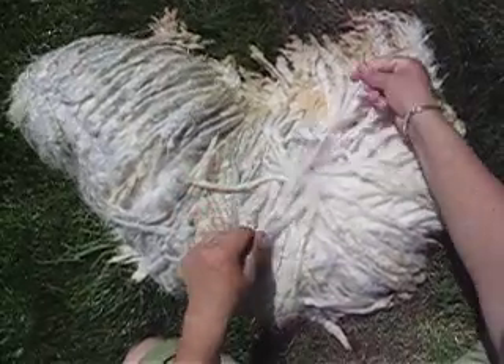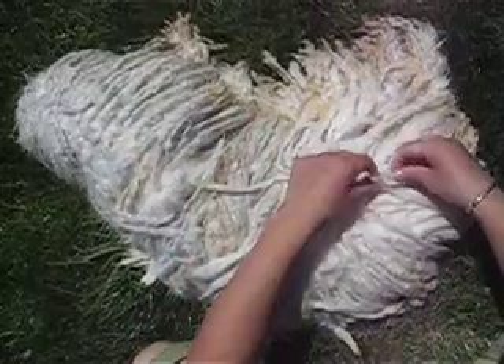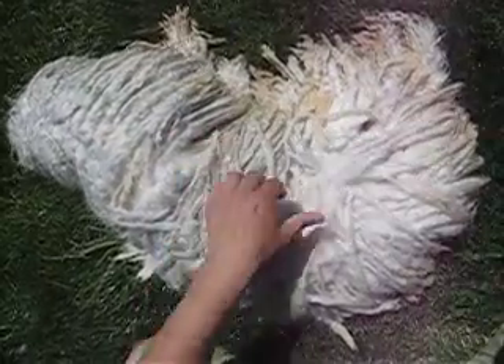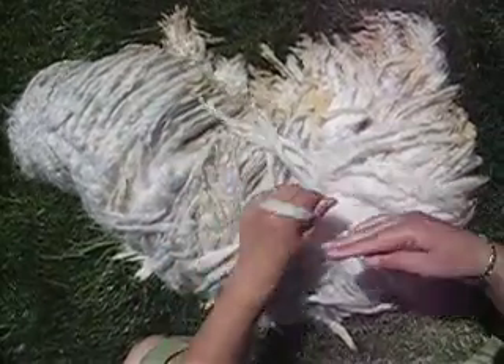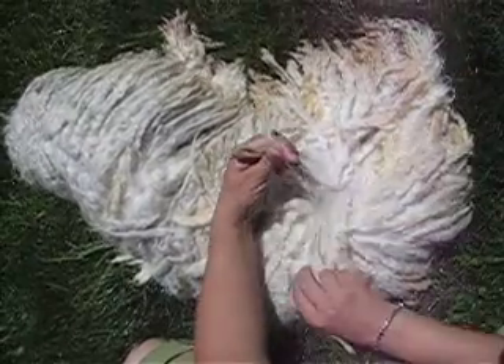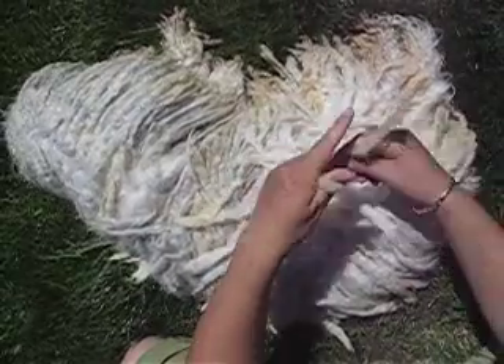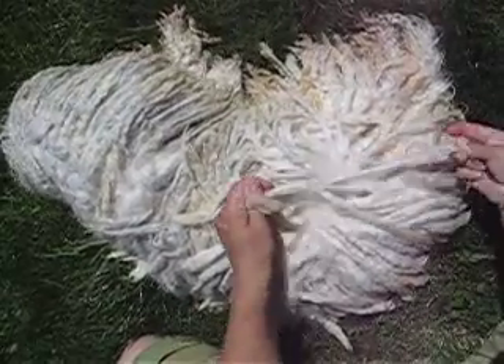We just washed our puli and now we are separating the cord while it is still wet. It's a lot easier to do it instead of doing it when it's dry. You just take this big chunk like this and just separate the cords. Make sure that the cords are not going to be too thin.